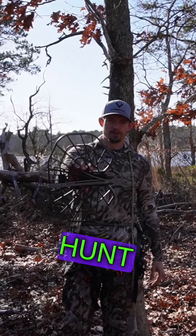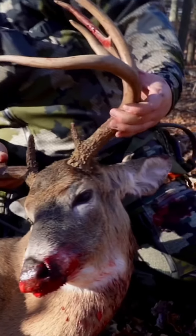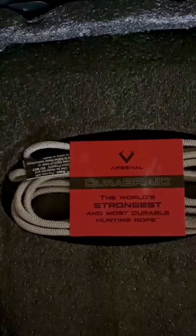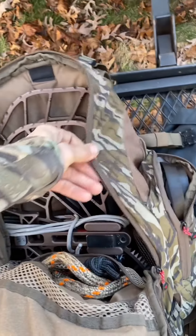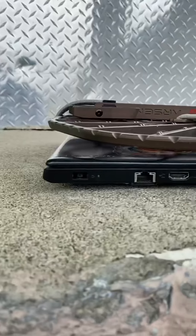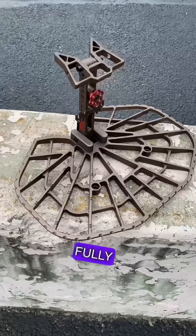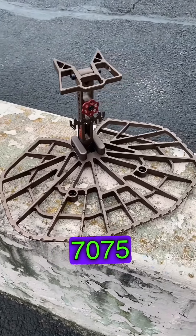The Razor Magnum Platform from Hunt Arsenal. It's extremely, extremely thin. Comes in at about three pounds, three ounces. Fully machined 7075 aluminum.